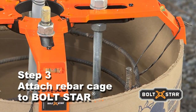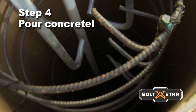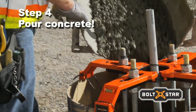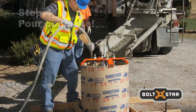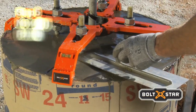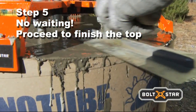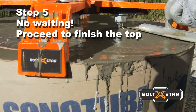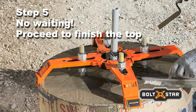Call for inspection and you're ready to pour. Boltstar's fore-arms feature wide openings that easily accommodate the concrete chute or pump, including plenty of room for a vibrator. After the pour, there's no waiting around. Boltstar's patented arched arms allow easy access with a trowel so the entire top of the base can be finished in one step, while anchor bolts are held firmly in perfect alignment.